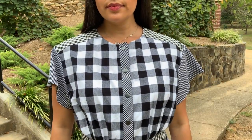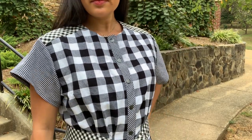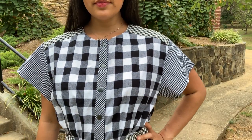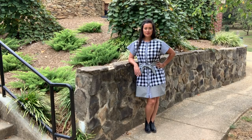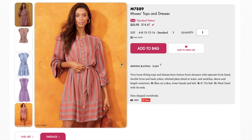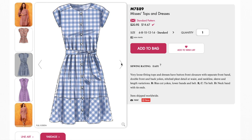I got all three fabrics from Stylemaker Fabrics last year. They are quarter inch, half inch, and one inch black and white gingham. I had one yard of each fabric and used up just about all of it. As for patterns, I knew I wanted a dress. Originally I thought I would be making a traditional shirt dress, but I ended up using this variation of a shirt dress when it came out earlier this year. This is McCall's 7889. I made View B pretty much entirely as it was designed. I had enough to think about with the fabric, so I didn't want to complicate things with the pattern.